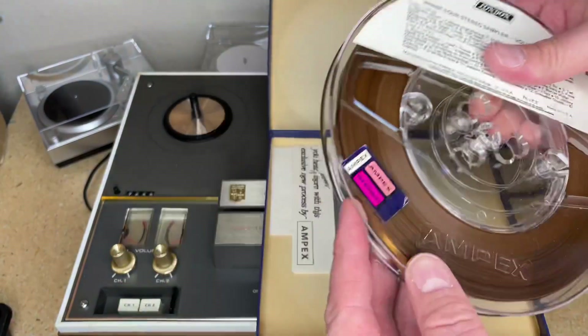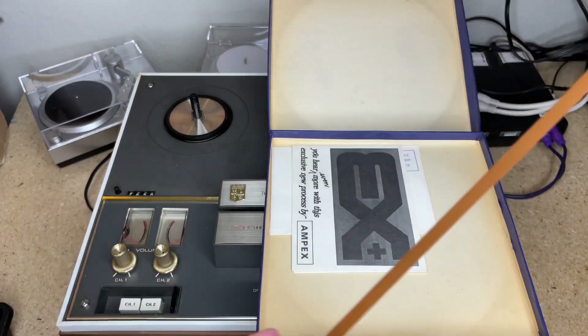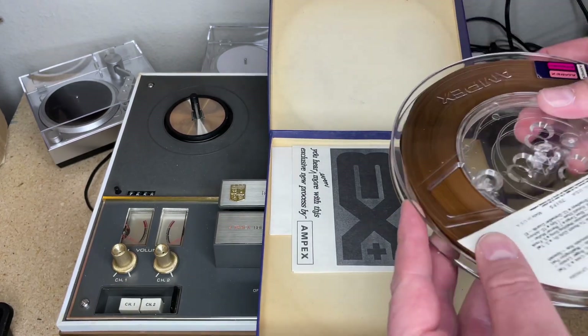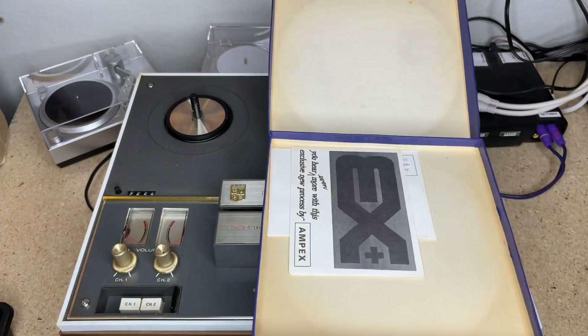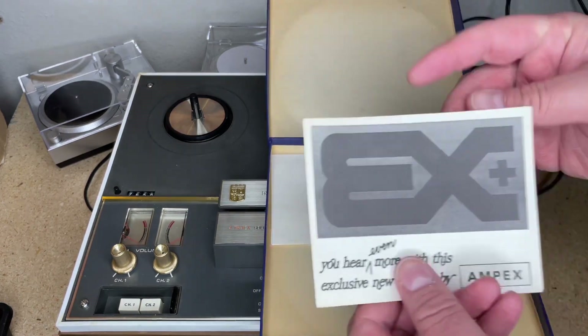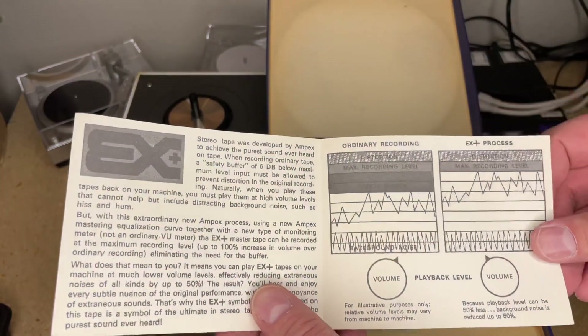You can tell the tape is a very light color, which typically means it's not as high quality. Some people will disagree with that assessment, but from my experience, the darker the tape formulation the better. In here we've got some swag.